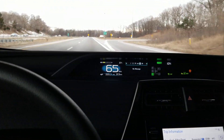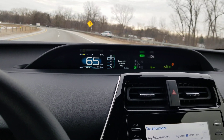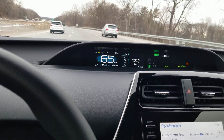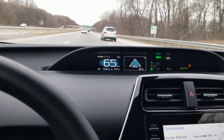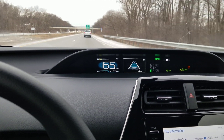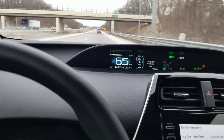Where is that in the display? Right there it says 'Change LDA sensitivity to high.' I'm going to take my hand off the wheel. I've got about one mile until the next interchange. I'll see what it does.